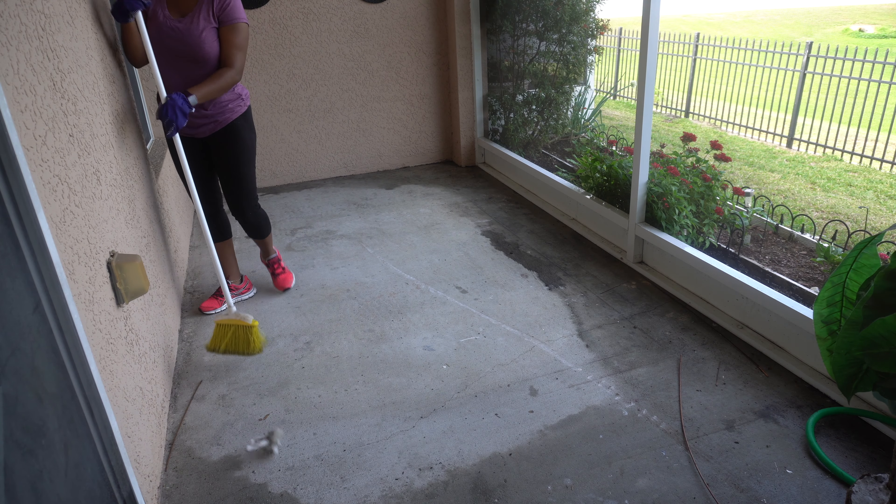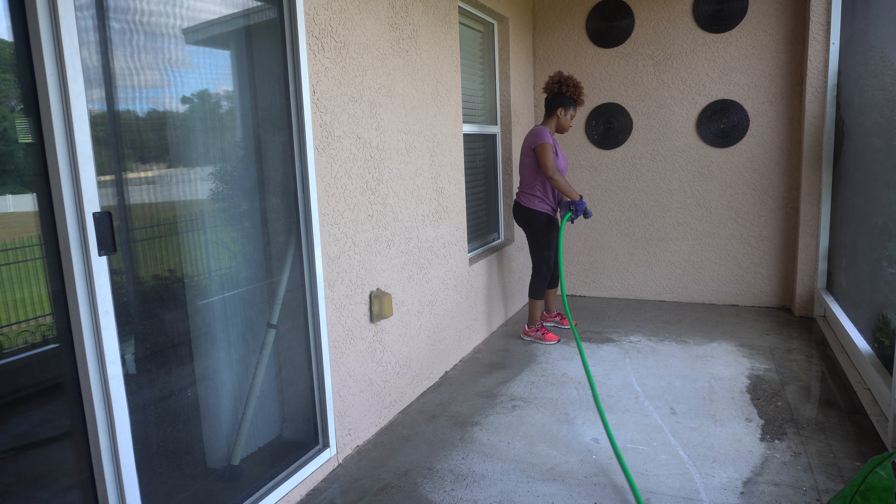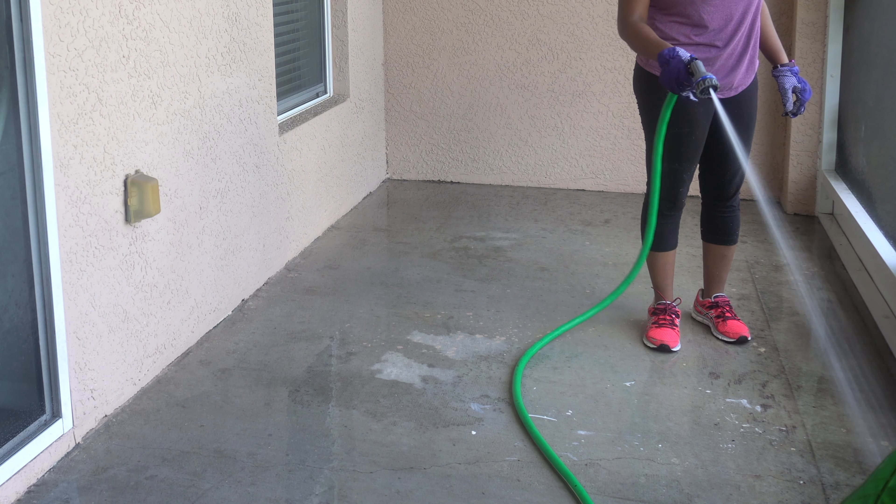Now I'm just sweeping all the dust, dirt, debris, everything I can, and then I'm going to first rinse off the patio. I'm just rinsing it off with a regular water hose.